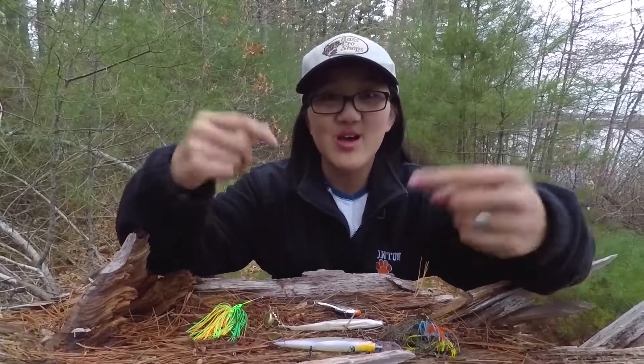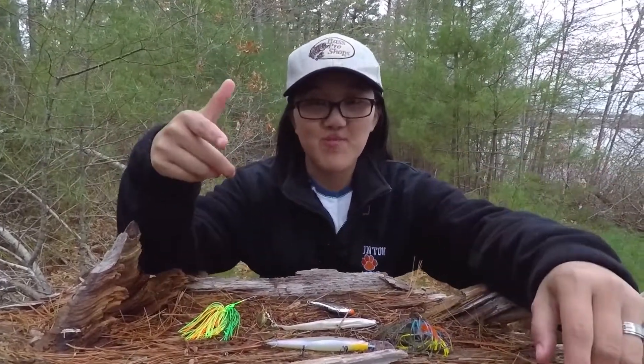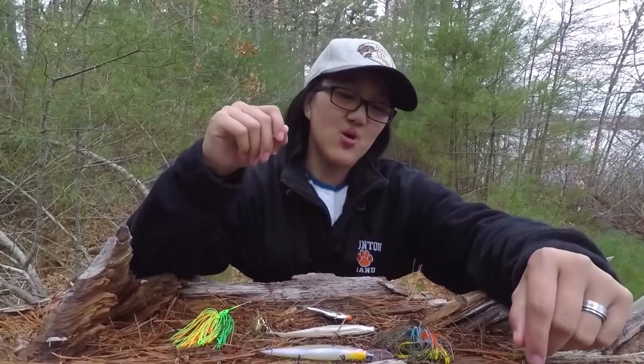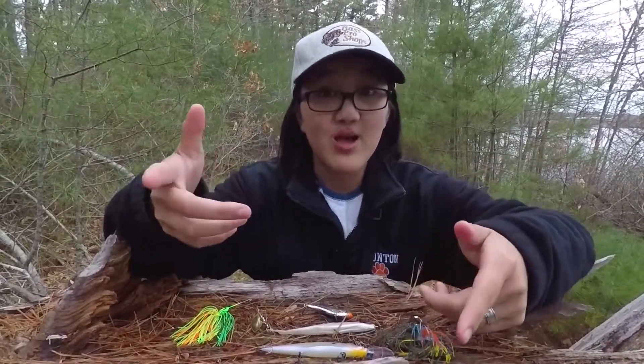Hey guys, welcome back to another video. As you can see, I'm not fishing but I am in the woods right now. We did go fishing earlier, however we didn't catch anything, so I don't just want to not post a video for you guys. Today I'm going to go over the five lures that I think work really well in cold water.